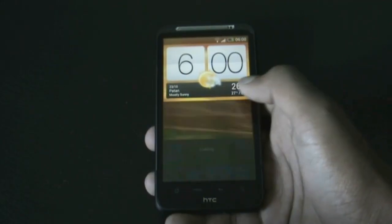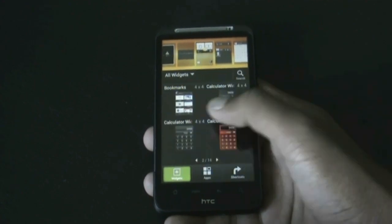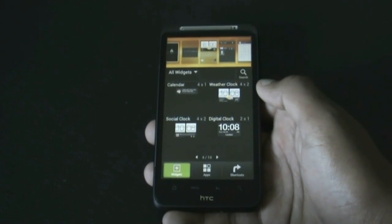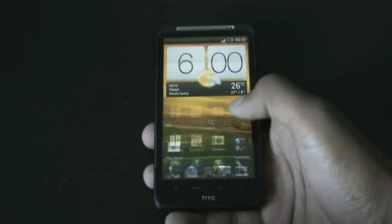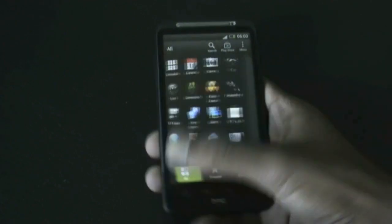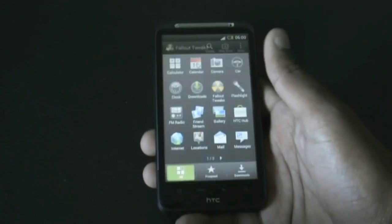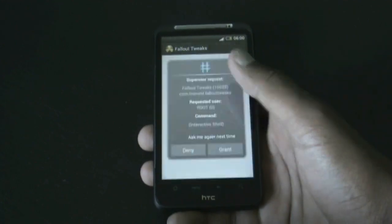In this ROM you get all the Sense 4.1 widgets. You get the 4x4 music widget which was not available in Sense 4, and all the other weather and clock widgets are available. In the app menu you get the Sense 4 style app menu with the 3D transition effect, and you also get the Fallout tweaks here with some customization options.